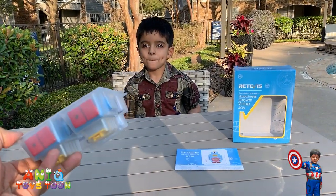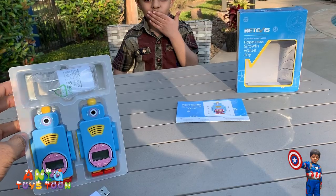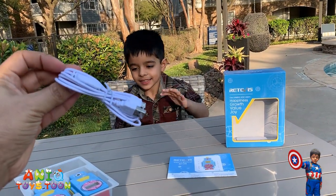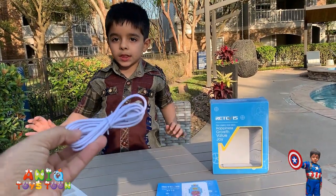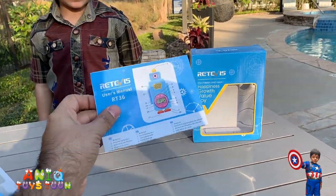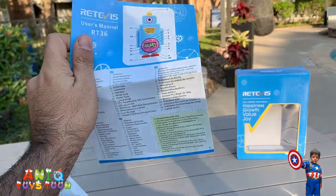We just opened the packaging and this is how it looks like. We have the mini USB charging cable — you can use this to charge the walkie talkies. And we also have a user guide which explains what the buttons on the walkie talkie do.